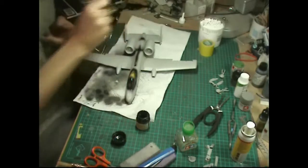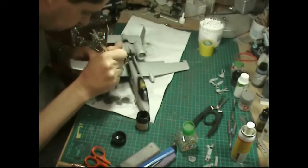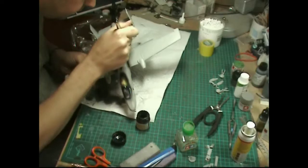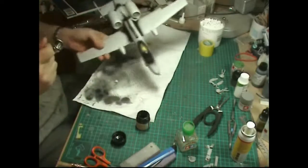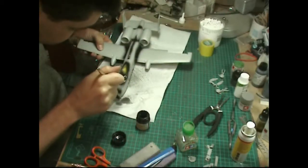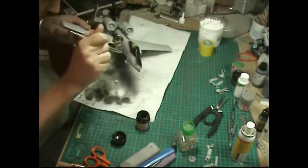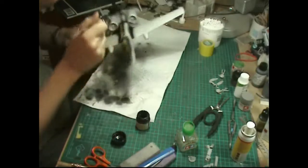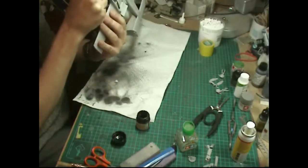We're going to check the centre seam running down the back spine, where the engine duct system joins and around this wing root section. I want to have a good look at these areas. We're not pre-shading here - we're literally doing this to check out lines, seams, and joins, making sure we're happy with everything before we get in there with primer.